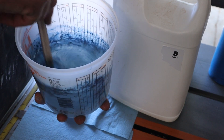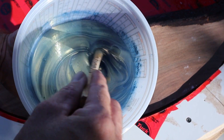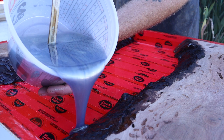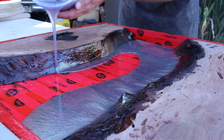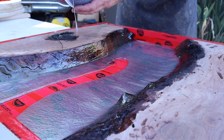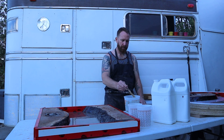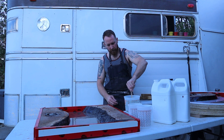Mix it up real good. I did hit it with the drill for a bit and spun it around, but here I'm showing hand mixing. The resin I use for this is a tabletop resin, so you can't do a really deep thick pour. There is a thick pour resin, but it takes a really long time to set up and the pigments react differently with it. I like the effect I get from this type and doing multiple pours to build it up.